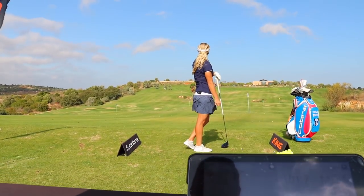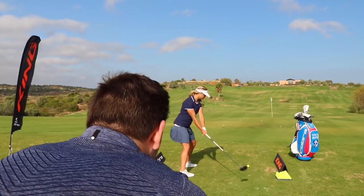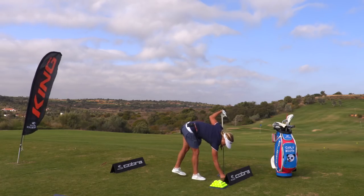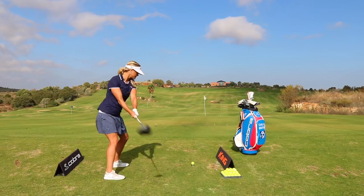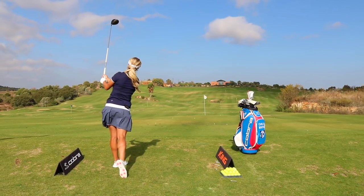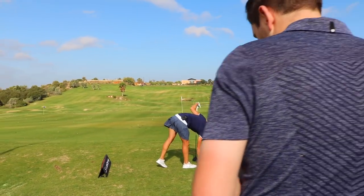A little higher. How did that feel? Nice. Where was that? A little bit healy? A little bit. Yeah. That was better. Yeah, that was good.